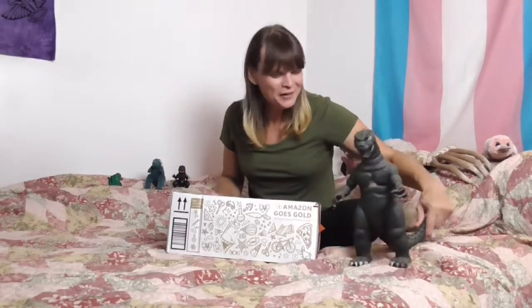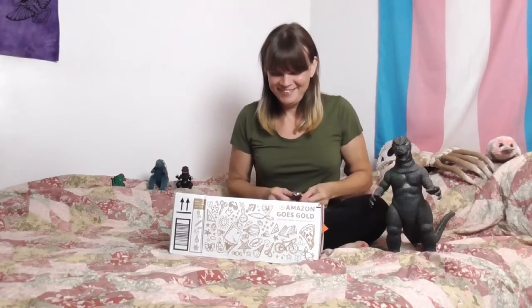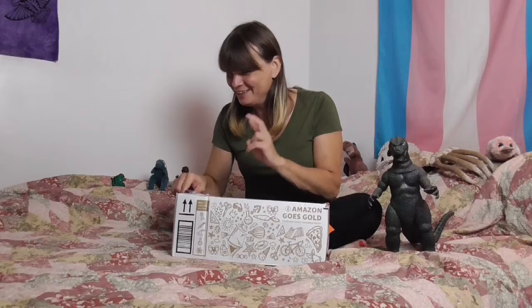Let me get Godzilla over here so we can play with all our toys together in one place. Now in this box there's going to be a few extra things, but there's two main things that I really want to show off today. The box has a little bit of damage, but hopefully everything inside of it is okay.